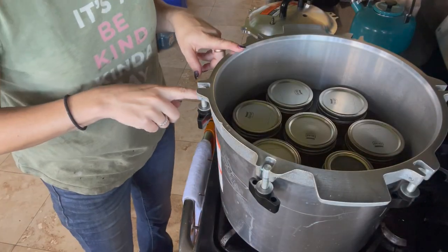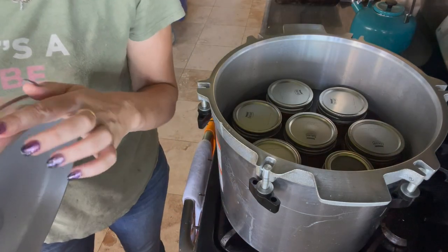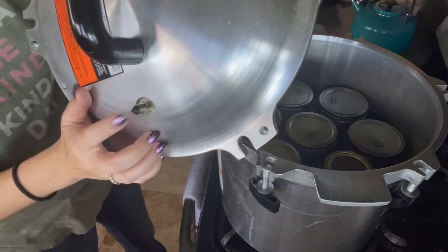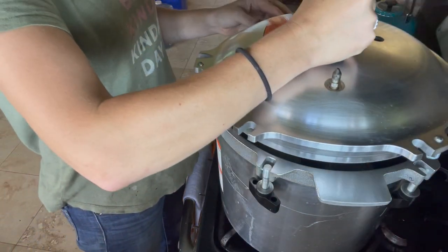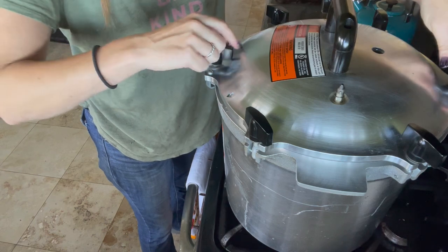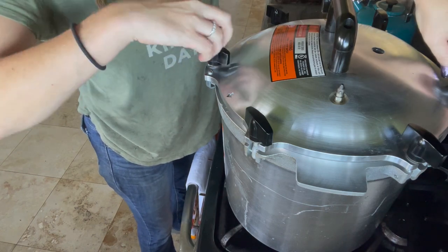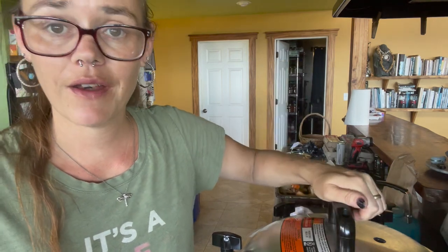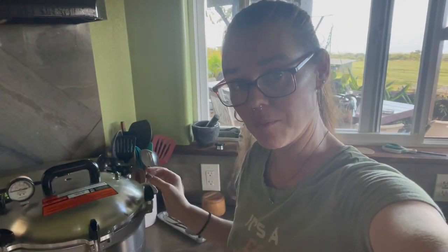We have our canner full. I'm going to do our safety check on our lid — make sure the edge has a little bit of greasiness to it, and make sure you can see daylight through the vent hole. We're going to wait for it to come up to temperature all the way, and steam will start to come out of the vent pipe. We have a steady stream of steam coming out of our vent pipe, so I set our timer for 10 minutes and I'll bring you back for the next step.